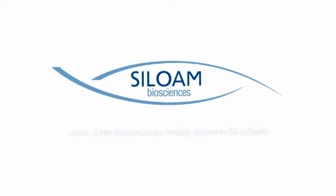By following these simple protocols, you'll discover how the Optimizer will revolutionize your immunoassays.